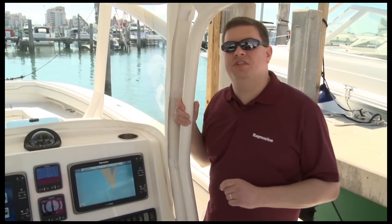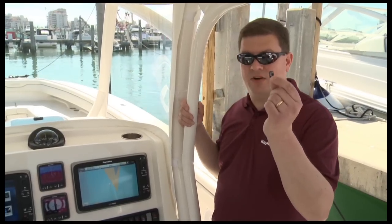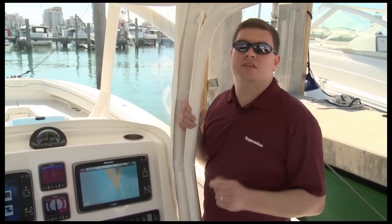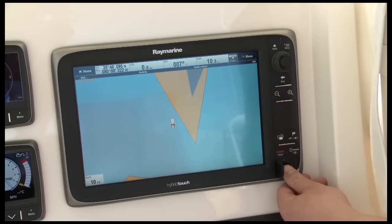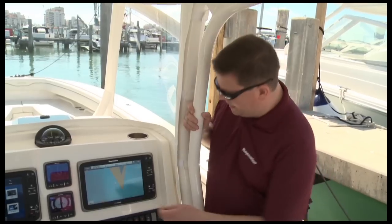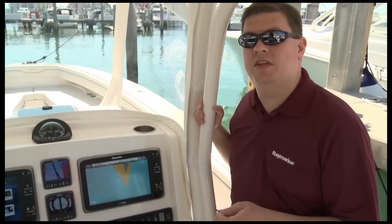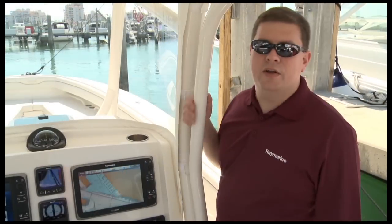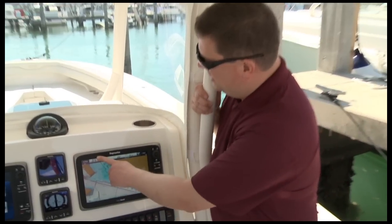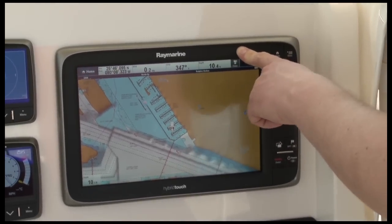Every E-Series multifunction display is available with high-quality Navionics ready-to-navigate charts on a micro SD card. You can also upgrade to Navionics Gold, Platinum, or Platinum Plus cartography. Every display has a dual micro SD card reader located on the lower right-hand side, so you can install two map chips at the same time. Another great feature of the new Raymarine E-Series is its built-in 50-channel high-sensitivity GPS antenna — it's built right into the display so no external antenna is required, and you'll get great reception on just about any boat.